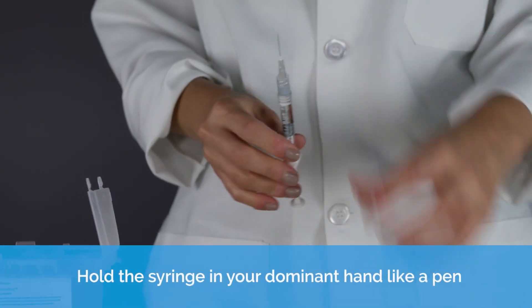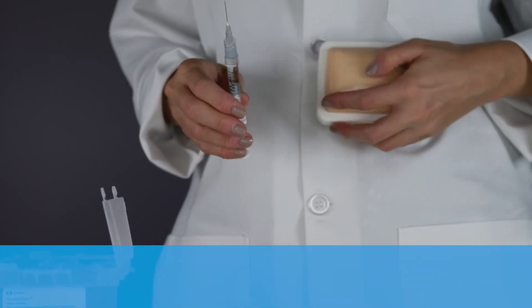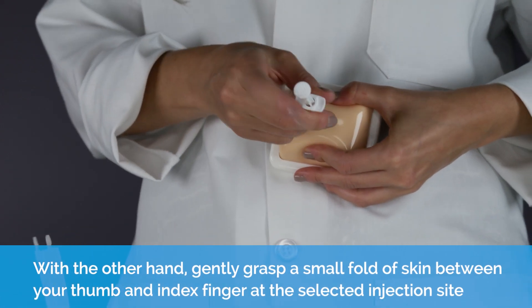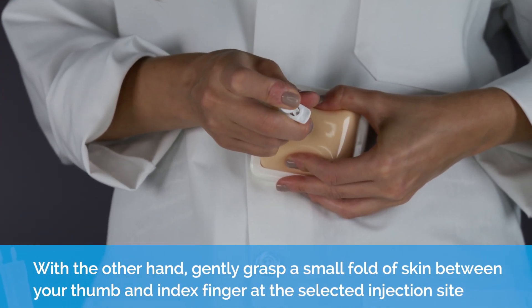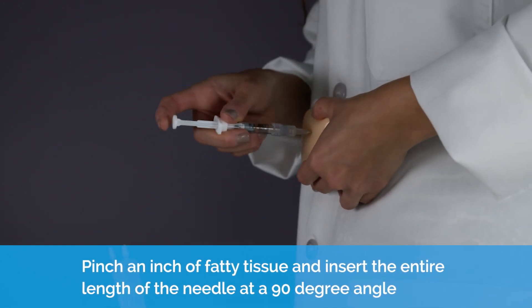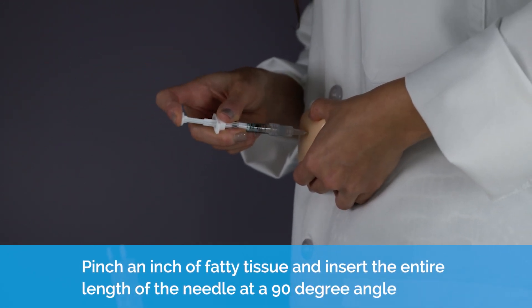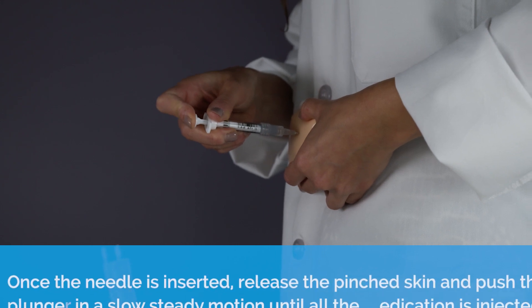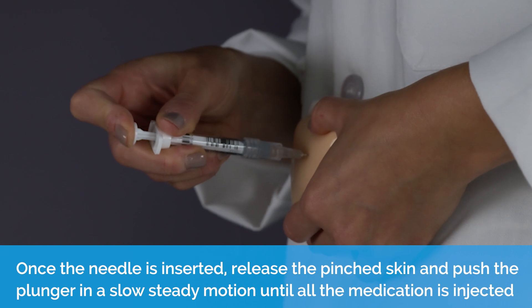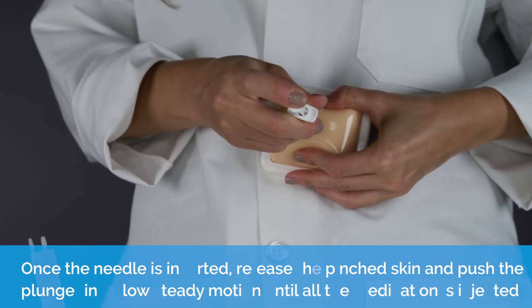Injecting. Hold the syringe in your dominant hand like a pen. With the other hand, gently grasp a small fold of skin between your thumb and index finger at the selected injection site. Pinch an inch of fatty tissue and insert the entire length of the needle at a 90 degree angle. Once the needle is inserted, release the pinched skin and push the plunger in a slow, steady motion until all of the medication is injected.